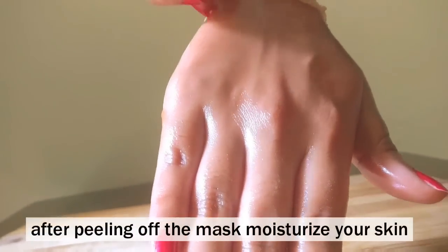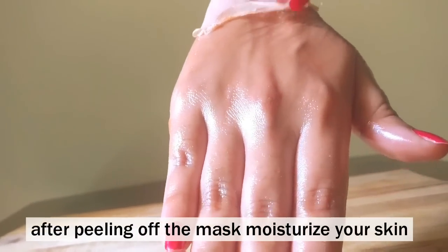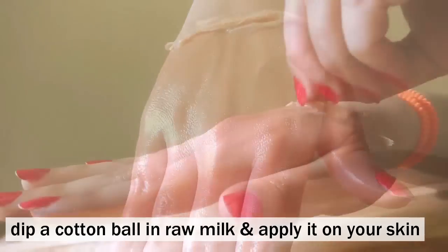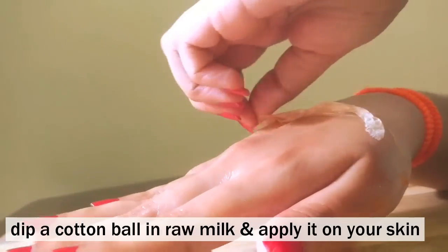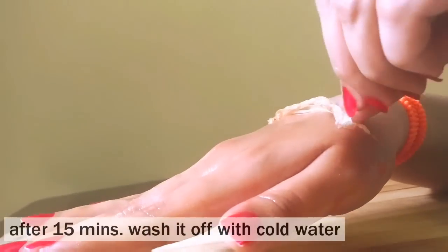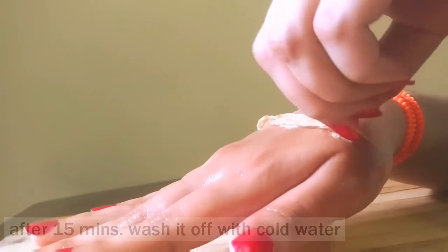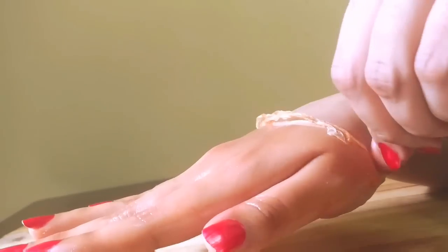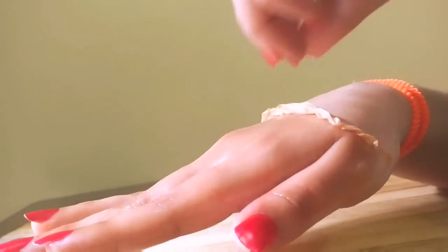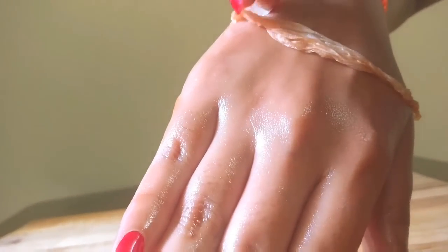After peeling off this mask, you need to moisturize your skin. Dip a cotton ball in cold raw milk and dab it all over your skin. Allow it to sit for about 15 to 20 minutes and then wash it off with cold water. Milk also helps you to lighten your skin — the lactic acid in milk works to gradually diminish skin pigmentation, leading to a brighter complexion.